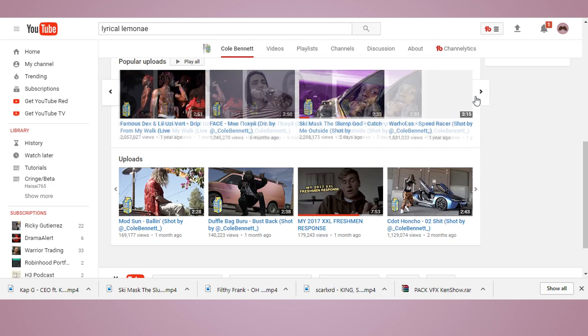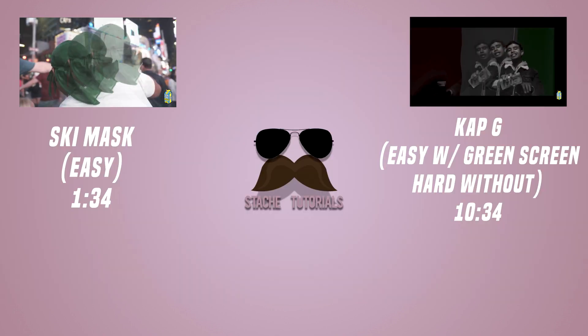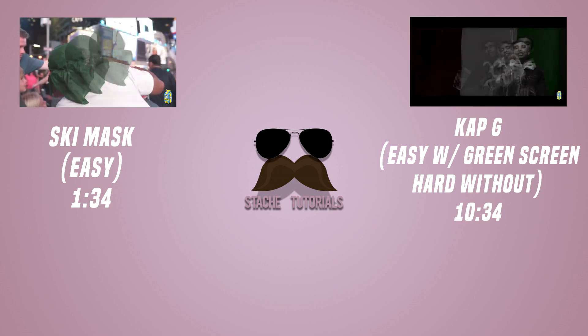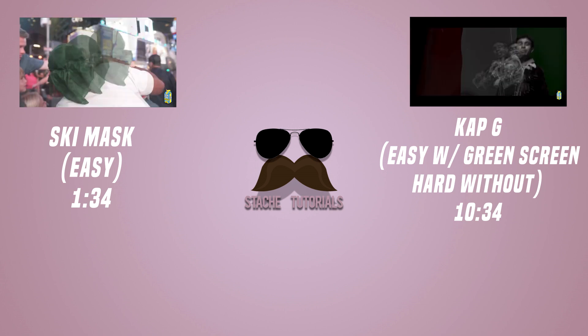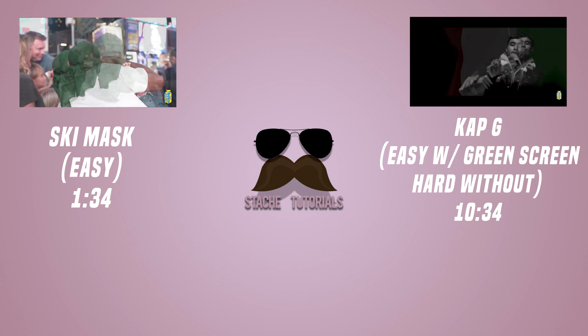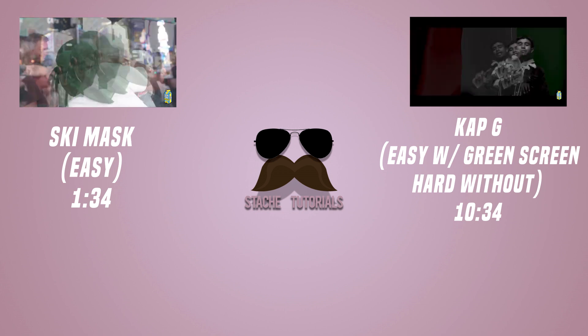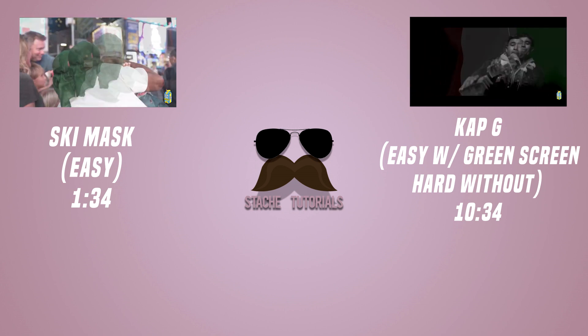So I decided, why not make tutorials on what he does? Today I've got his ghosting effect — he did it in his latest two videos for Cap-G and Ski Mask. I have both ways he did it. I would say Ski Mask is easier, even though Cap-G may be easier if you have a green screen. If you have a green screen, it'll be easier, but if you don't, it's going to be very time-consuming and a lot of work.